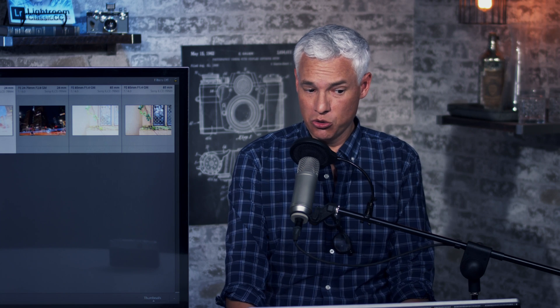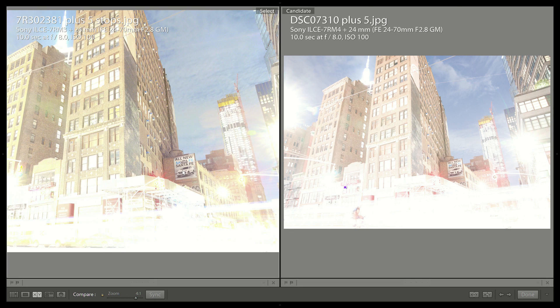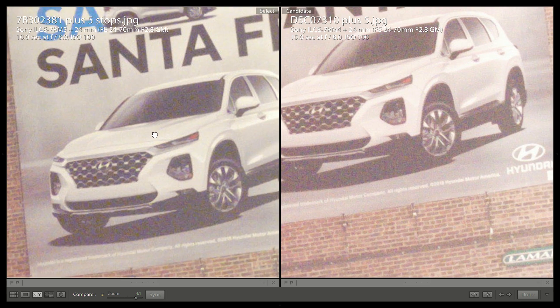If you're the type who wants the greatest image quality because you're putting months of work into a shot, it's probably worth it to you. It'll probably be worth it to us, especially since the camera isn't that much more expensive than an a7R Mark III is now.